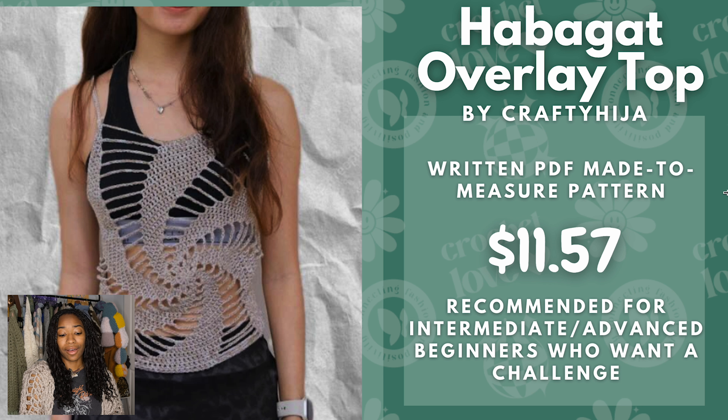Next we have the Habigat Overlay Top by Crafty Hydra. This is a written PDF pattern and it is made to measure, so it's very size inclusive — you can make it for any size. I really love how the spiral is. I feel like this is perfect for summertime or spring and it's a great layering piece. Right now it is $11.57 and it is recommended for intermediate to advanced beginners who want a challenge.